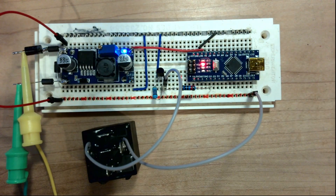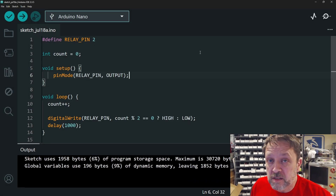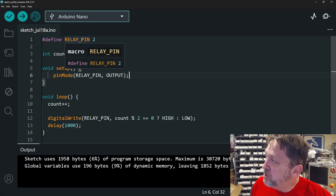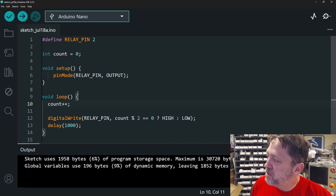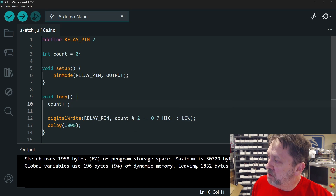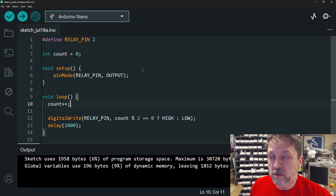Let's write some code to verify that the microcontroller can do the exact same thing. I have a very simple application driving on pin 2. In setup, we set it as an output. Then there's a counter that increments infinitely — we do a modulo division so on even counts we set it high, and on odd counts we set it low. Once per second it toggles the state of the output, which should toggle the state of the relay. Let's push this to our device.